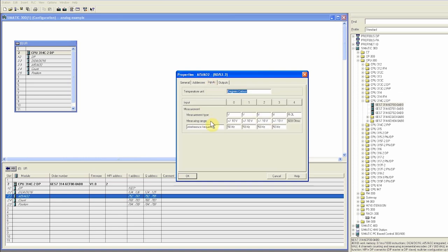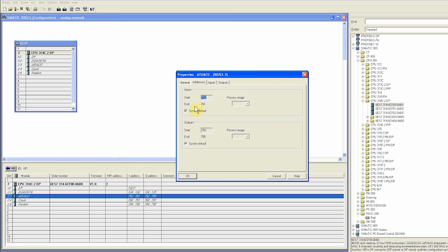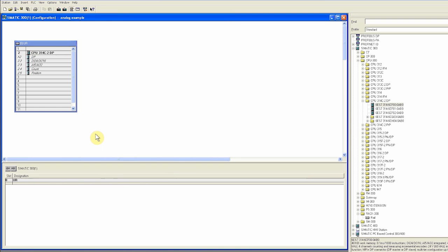Opening the CPU properties by double-clicking, we can see that all analog channels by default are selected as voltage inputs. However, we have connected a pressure transmitter with current output at channel 0. We configure channel 0 as a current input with a 4 to 20 mA range. Going to the address tab, the address for channel 0 is PIW752, and we can read live readings from this address.